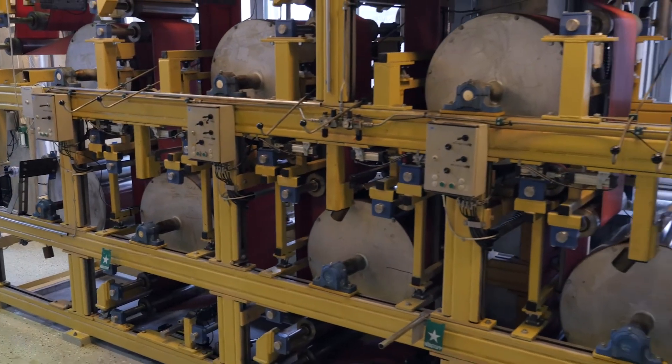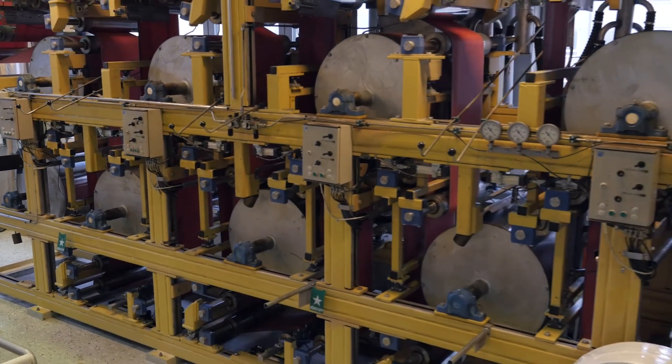When we first started to get into stratified forming we did a lot of lab work, we showed the concept was possible, and we created some really neat products. But as soon as we went to the pilot machine, things didn't really go so well.